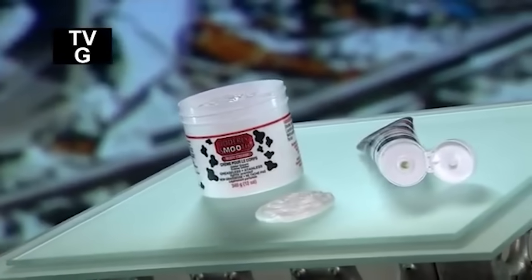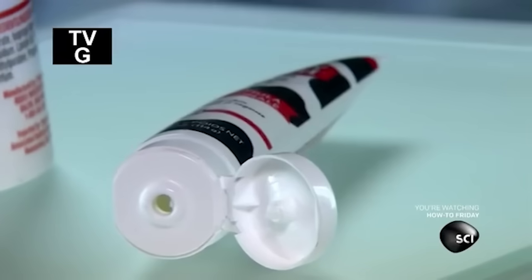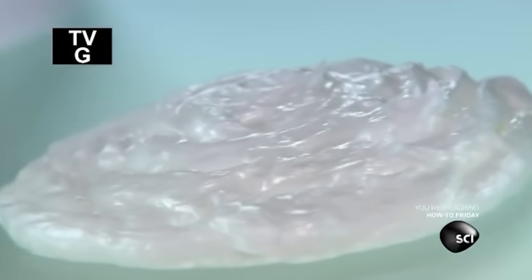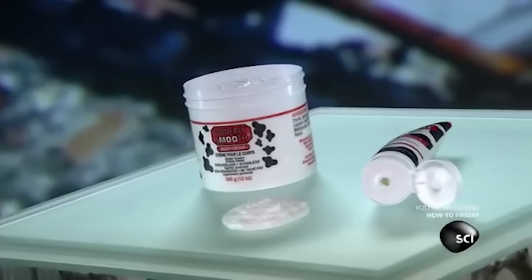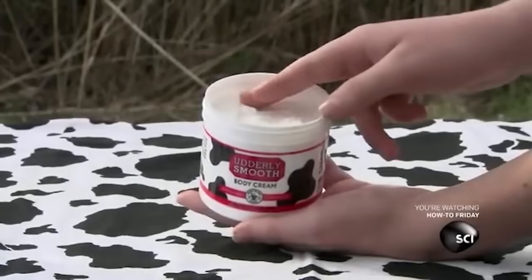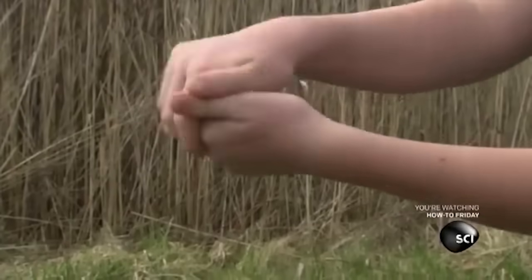The easiest way to treat dry skin is to spread on some skin cream. It rejuvenates the skin cells and acts as a protective barrier. This is particularly important during the winter, when cold outdoor air and indoor heating suck the moisture out of your skin. If you have dry skin, it's wise to keep a nice schlop of skin cream on hand.